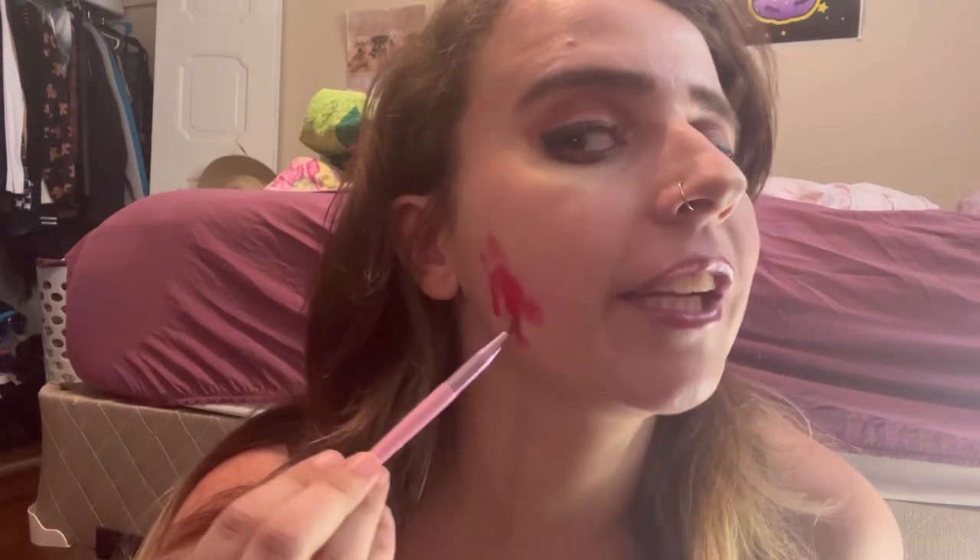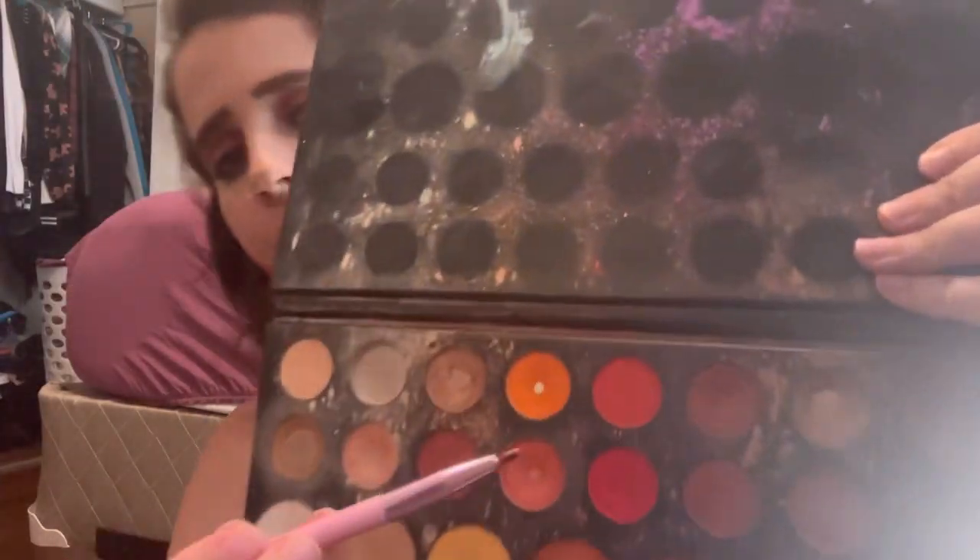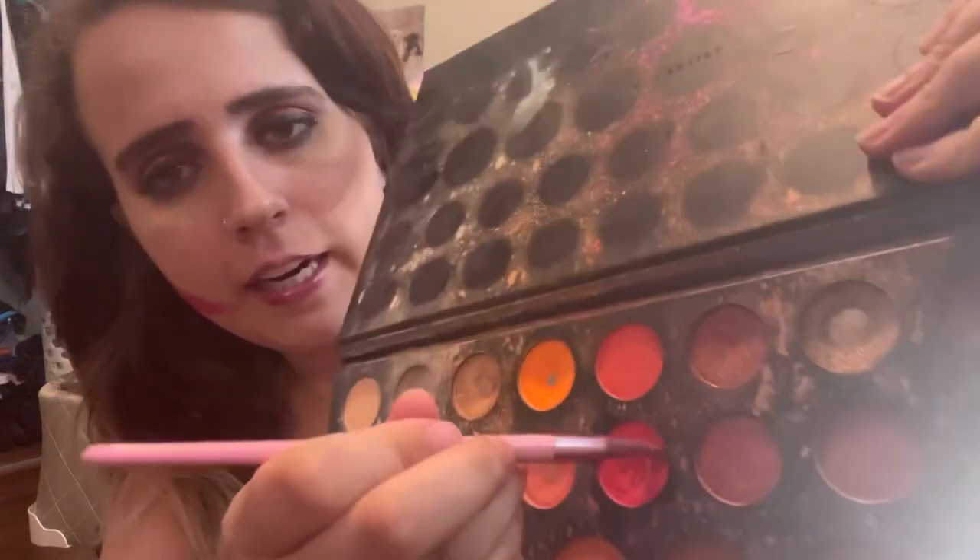If someone wants to follow along they can. There's just kind of like a pinkish-red shade for blood in my opinion, and I just kind of use this brush to spread it. Then we're going to go into my eyeshadow palette and into this kind of red shade.